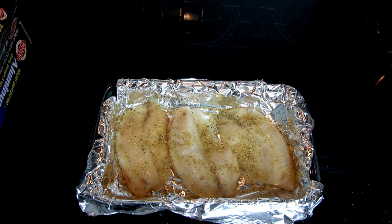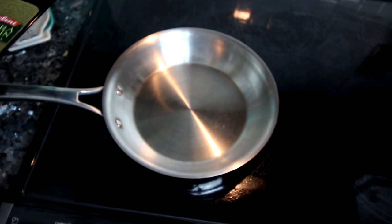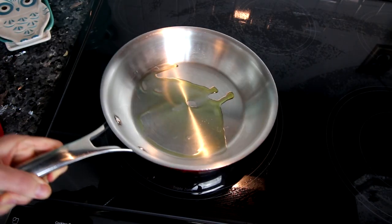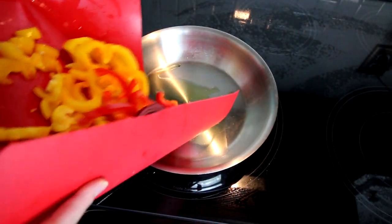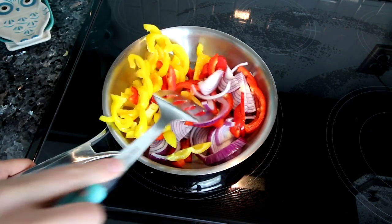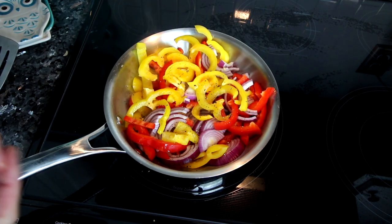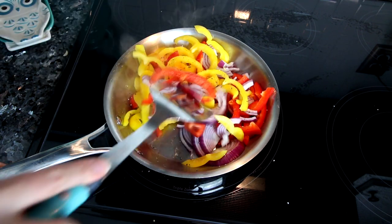Then you're going to cook this at 425 for about 15 minutes. While my fish is baking, I'm going to saute up some peppers and onions — I start with a little bit of olive oil, get that heated up, then add in my peppers and onions. I had some extra bell peppers I didn't want to go to waste, so they make a nice little side to the fish. I cook them until they are nice and soft, adding a little fresh ground pepper and a little bit of salt.